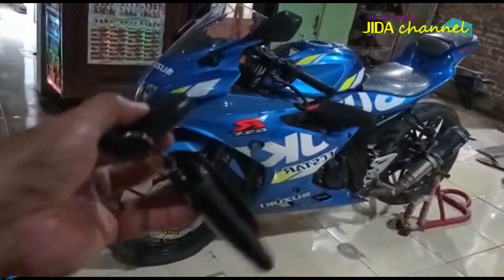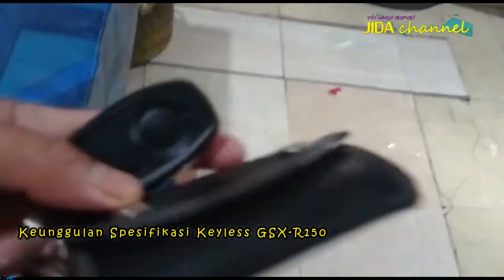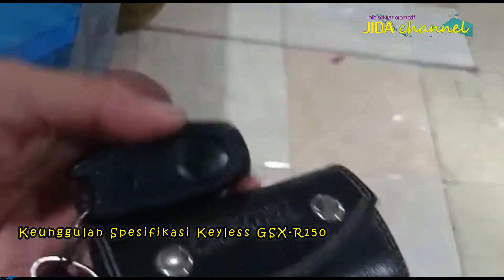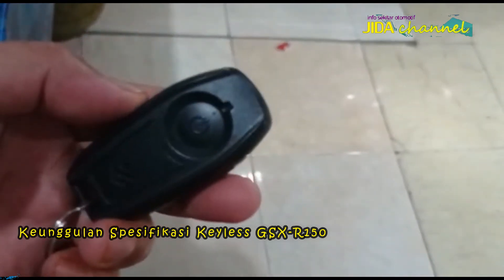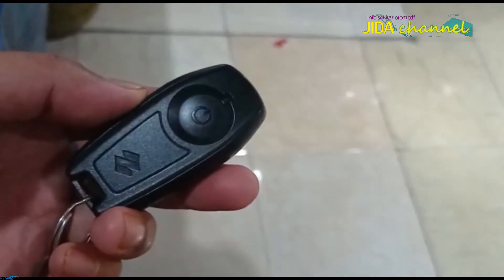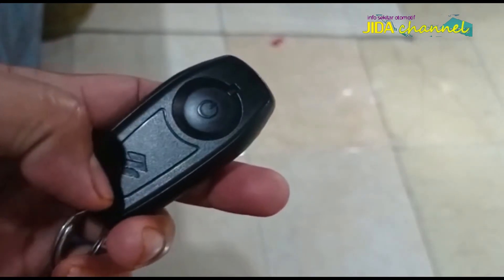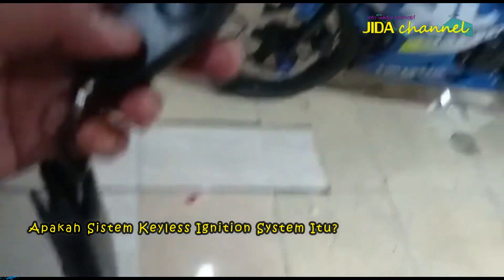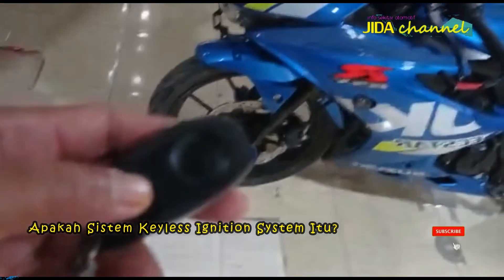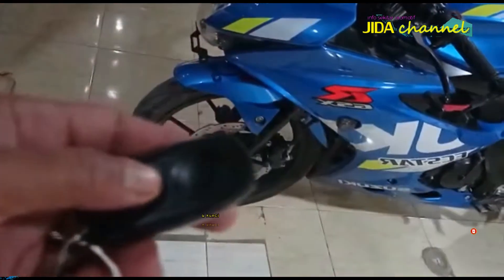Satu kelebihan yang dimiliki oleh Suzuki GSX-R150 adalah sudah memakai sistem Keyless Ignition System. Fitur ini adalah yang pertama di kelas sepeda motor sport 150cc, karena sampai saat ini baru Suzuki GSX-R150 yang sudah dilengkapi dengan sistem Keyless Ignition System. Lalu apakah sistem Keyless Ignition System itu? Sistem ini akan membantu pengoperasian motor menjadi lebih mudah.